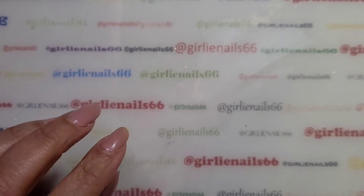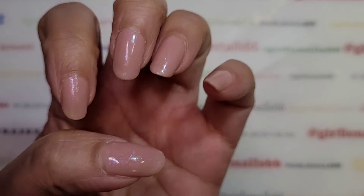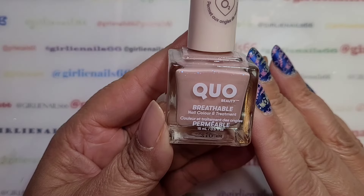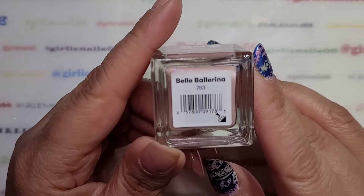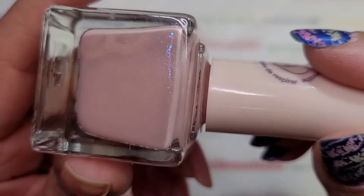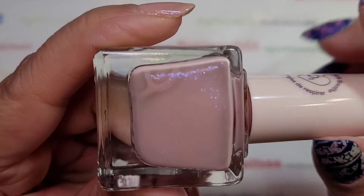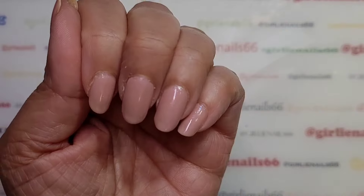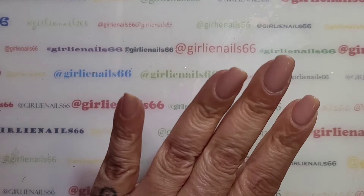Hey there, welcome back to my channel! Today we are going to do some nails. I've used this one before — it's a breathable nail color treatment called Bell Ballerina. I got it at Shoppers Drug Mart here in Canada. It's a beautiful neutral and it's got some blue shimmers in it. I painted these last night and then didn't get around to do any stamping.